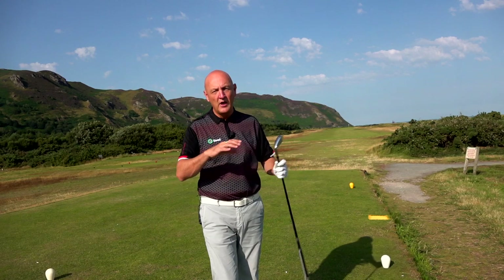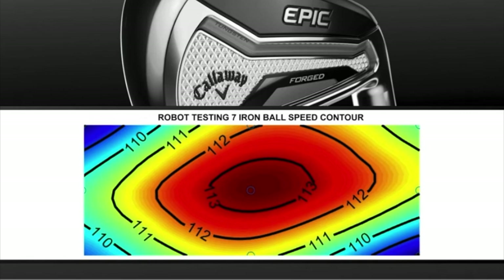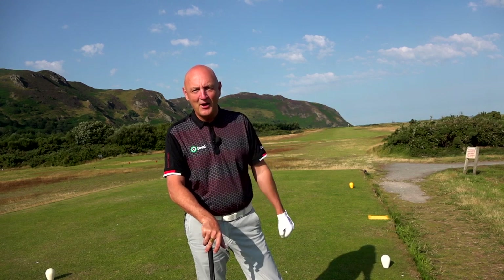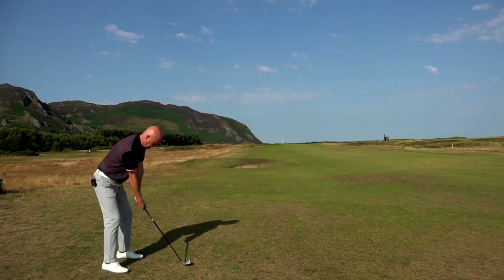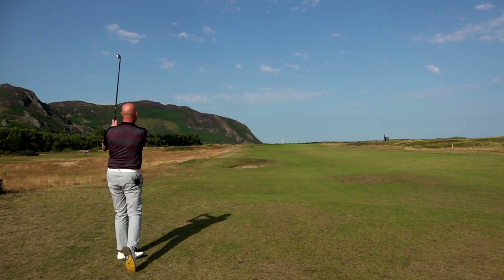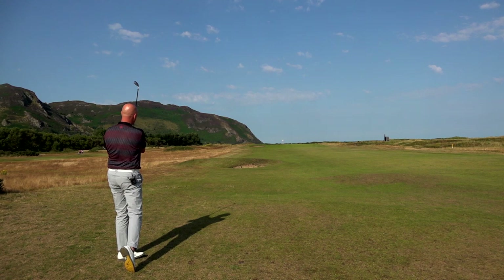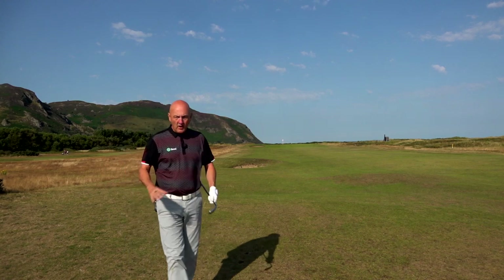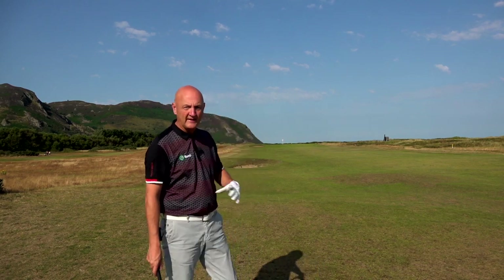One of the big claims from Callaway is their heat map showing ball strikes across the face and how little distance is lost in different strike areas around that face. That's the bit that always interests me as an average golfer, because it's likely I'm not going to keep finding the middle of the club face. The ball flight on that was right down the target line on number 12 — nice tight flight, really nice pick-up. First two shots, I'm really impressed — that's all I'll say at this stage.